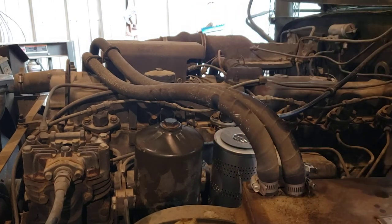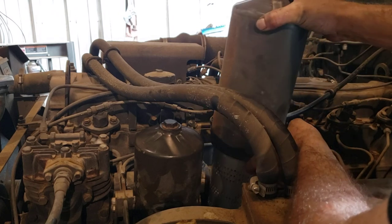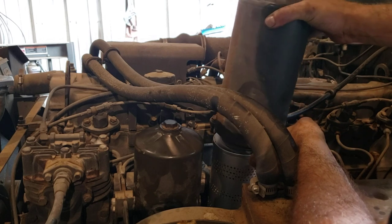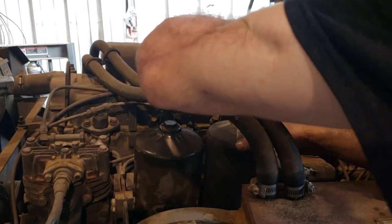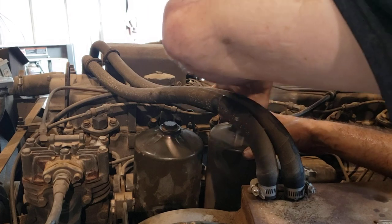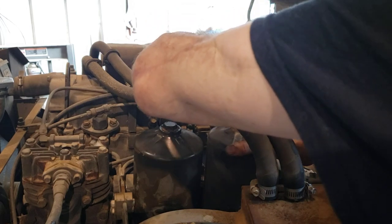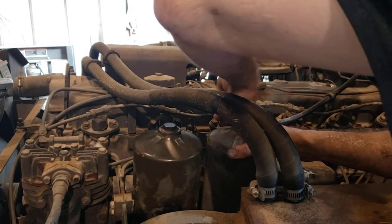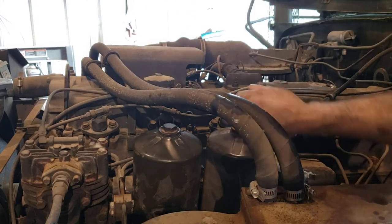I wasn't going to show you all of this because it's just kind of tedious screwing around, but I'm already recording so I might as well. That one went right in — what a difference. Before you ask, I had already cleaned the rim of that one when I took it off, so that's why I didn't do it again.